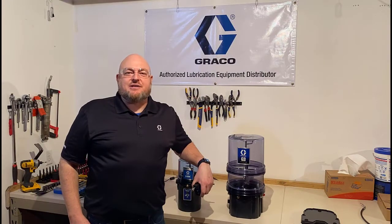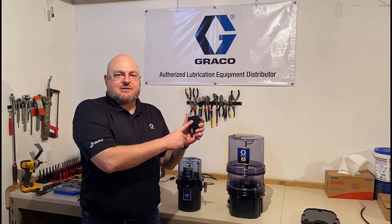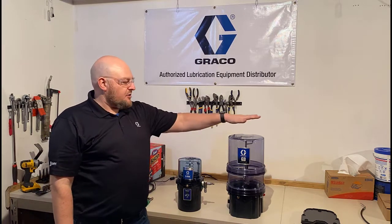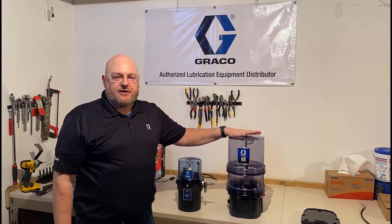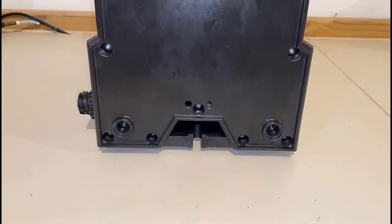Hello, I'm Jack Koenig with Graco Industrial Lubrication Equipment, and today I'm going to show you how to connect the CSP compact series progressive divider valve to the bottom of a G series pump, including the G mini and also the G3. Any other pump like the G1 or other pumps that use the same base can also follow this video. So let's dig in and take a look.